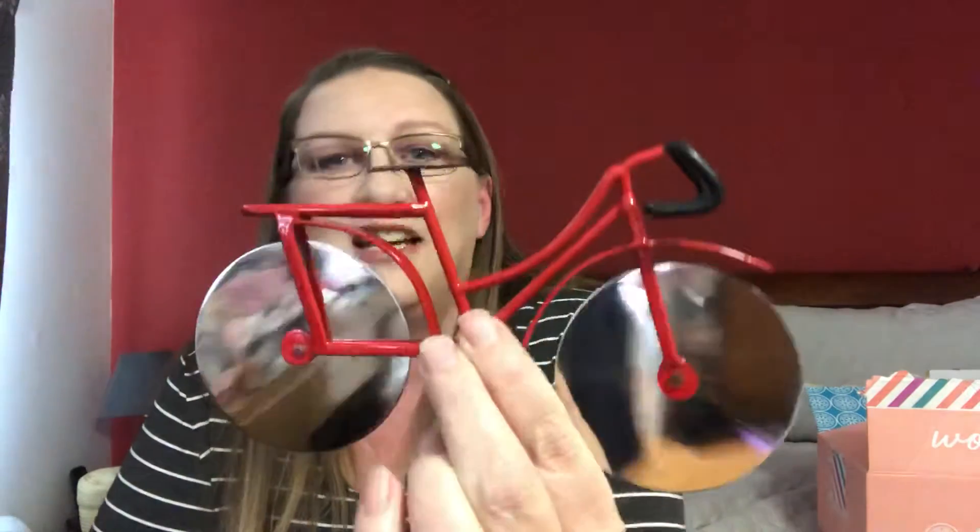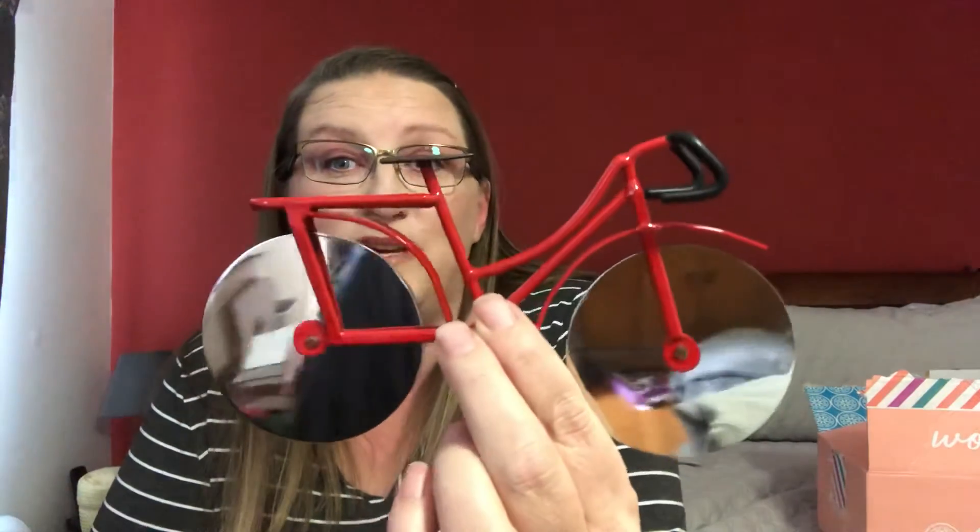The last item is just awesome — it's a bicycle pizza cutter. You just take it and cut your pizza up with it. I think that's really great.